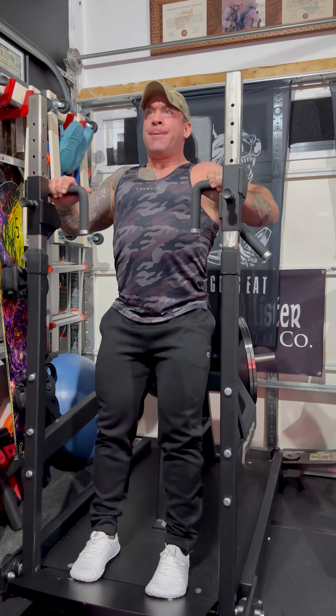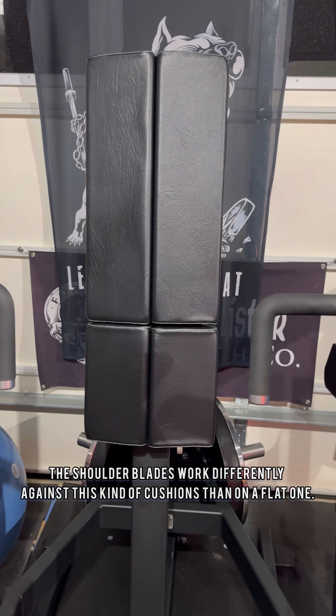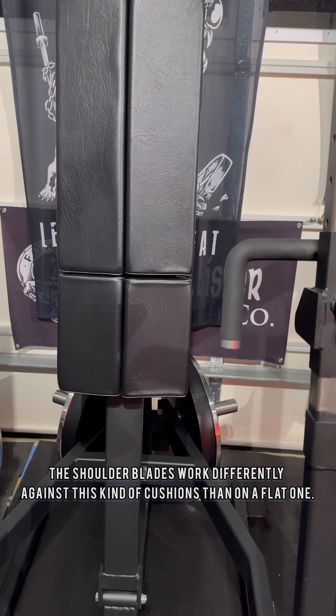The backrest adjusts so you can go further in or out, which adjusts your range of motion. On the back pad, you're going to notice that it is in a mild V, which actually goes perfectly right in the back center of your spine. So you actually have a really comfortable position and you get a deeper range of motion.